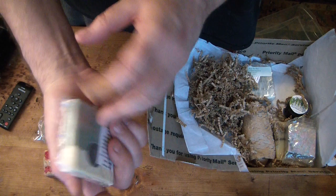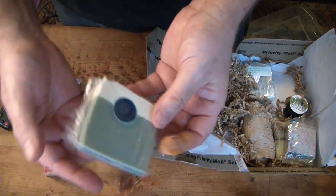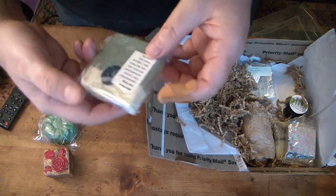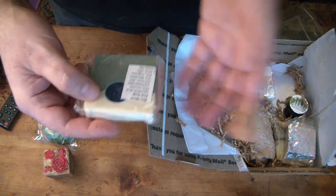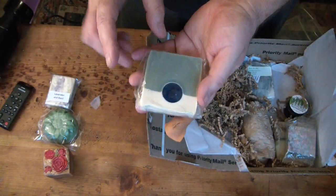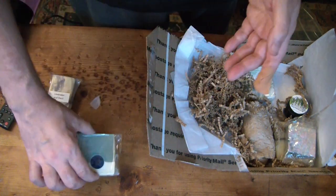Blue moon! There it is — it's a blue moon, isn't that gorgeous? Just beautiful. Beer soap — fantastic! Blue Moon beer, that's great. Renee, that's just fantastic!